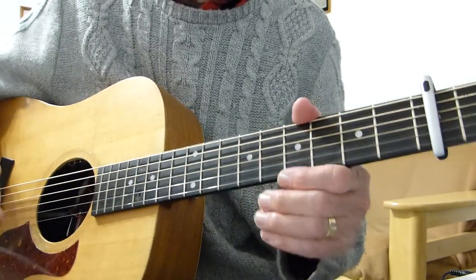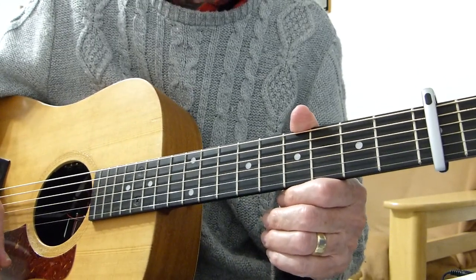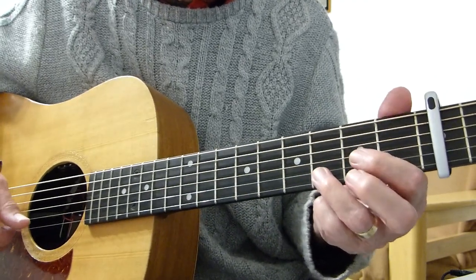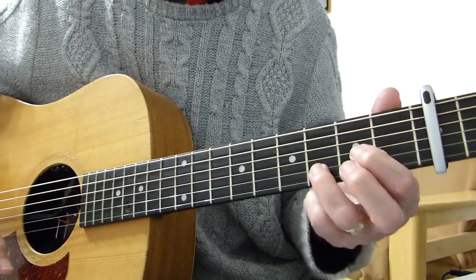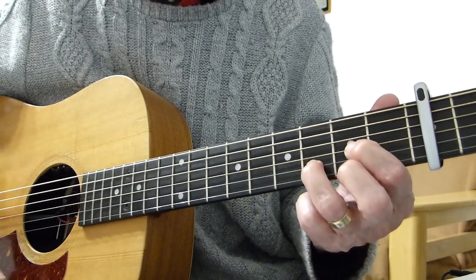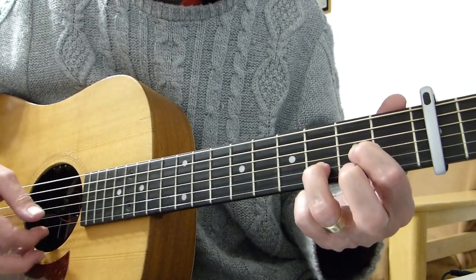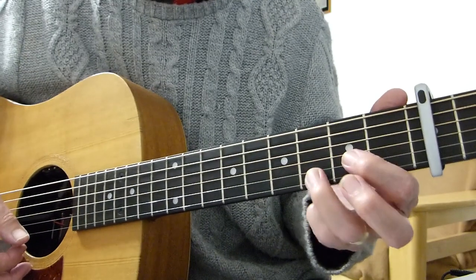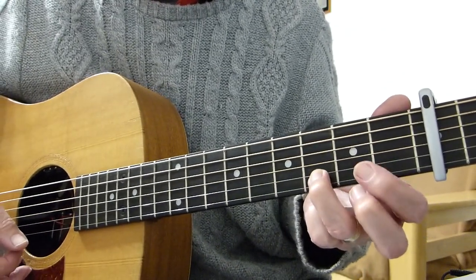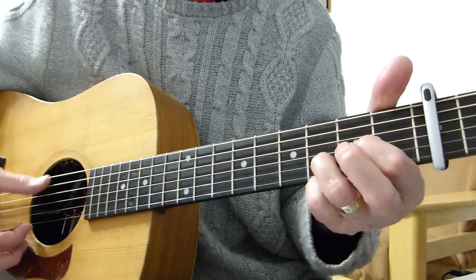Let's try the first line of the intro. If you get the tab sheet, look at the first line of the intro. The first bit is basically — I want you to hold a partial D chord. If you could imagine a normal D chord, just take your second finger off the one that's on the top string — the first string — keep that off, so you've only got the third string on the second fret and the third fret of the second string fretted. The top first string is open.